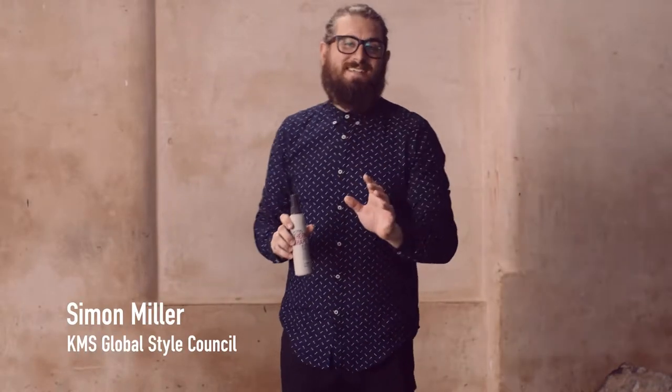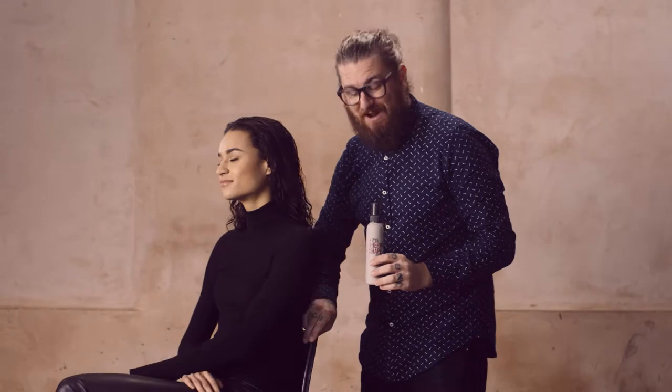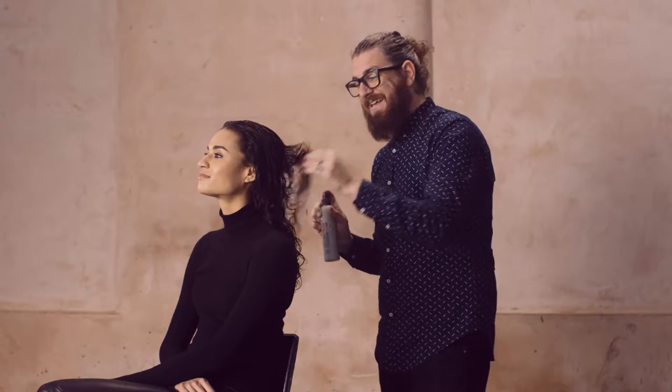When you need the freedom to change a style whenever you want, grab Thermashape Hot Flex Spray. It's perfect in towel-dried hair. Spray it into damp hair and blow-dry it, and then follow it up with another spray on dry hair before using a flat iron or curling iron.